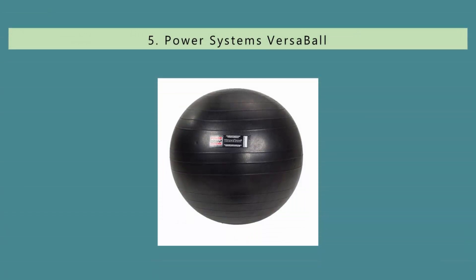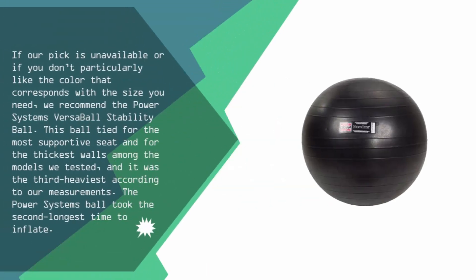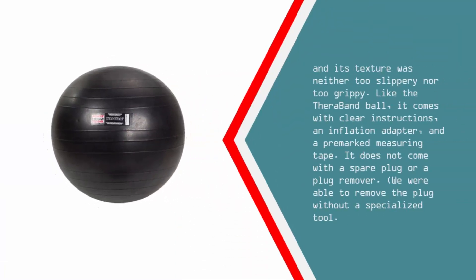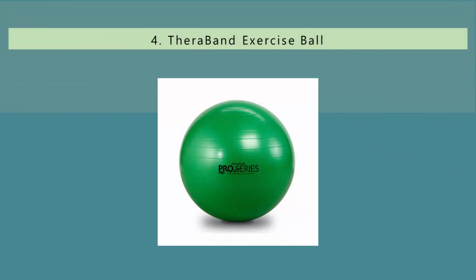Starting our list at number 5: if our pick is unavailable or if you don't particularly like the color that corresponds with the size you need, we recommend the Power Systems Versa Ball Stability Ball. This ball tied for the most supportive seat and for the thickest walls among the models we tested, and it was the third heaviest according to our measurements. The Power Systems ball took the second longest time to inflate, and its texture was neither too slippery nor too grippy. Like the TheraBand ball, it comes with clear instructions, an inflation adapter, and a pre-marked measuring tape. It does not come with a spare plug or a plug remover, though we were able to remove the plug without a specialized tool.